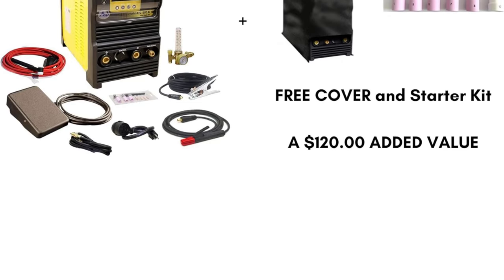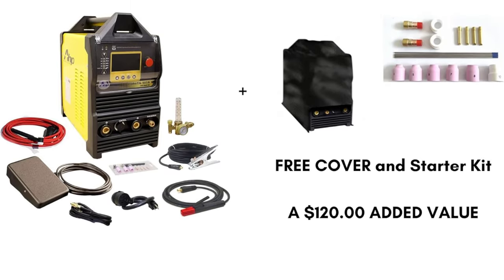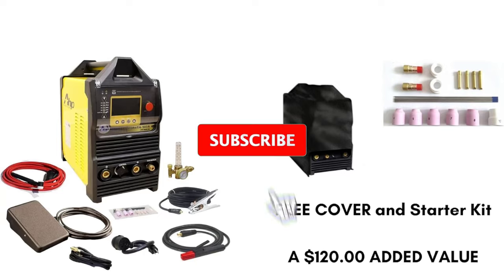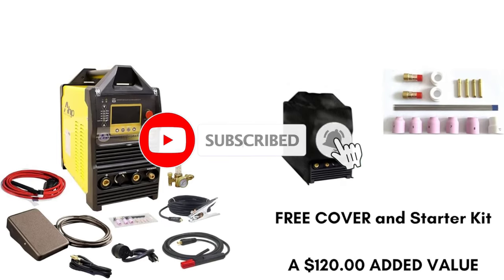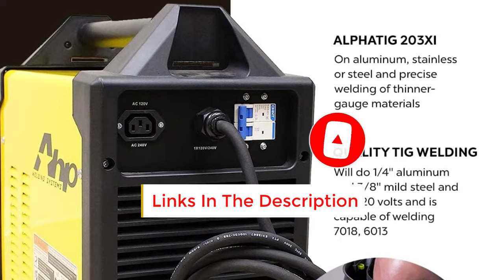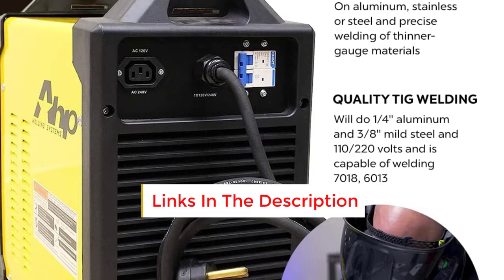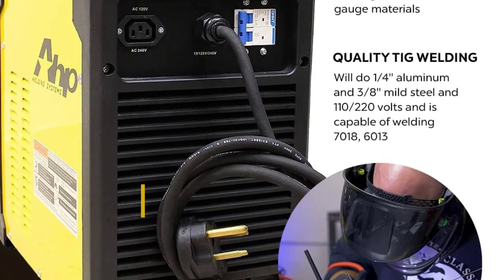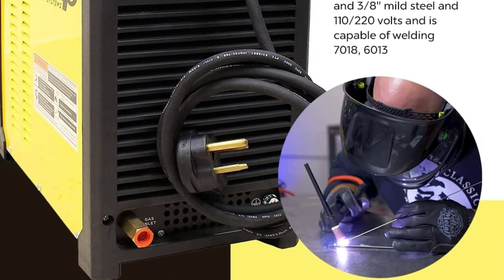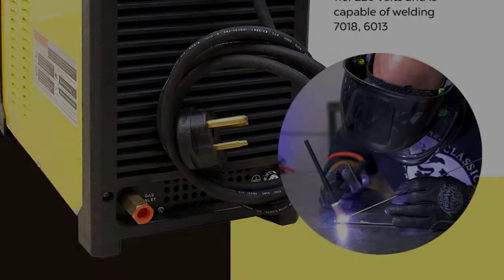In addition to being reliable, the most significant advantage of the Alpha TIG 200X is its affordability. This TIG welder can handle 1/4-inch aluminum and 3/8-inch mild steel, making it a budget-friendly option. Thanks to the enhanced technology, the AHP Alpha TIG 200X offers exceptional performance among its competitors. It is an upgraded version of the 2018 AHP Alpha TIG, boasting greater versatility, reduced weight, and a more refined design.